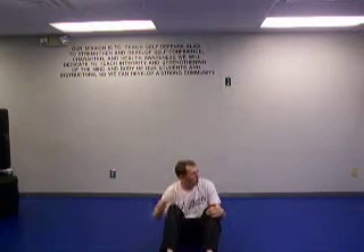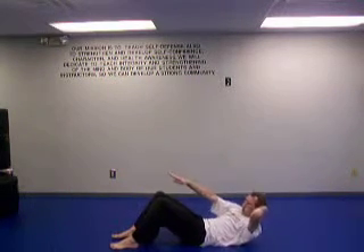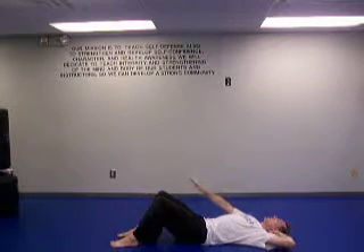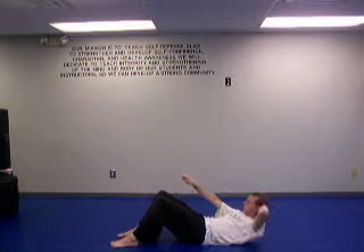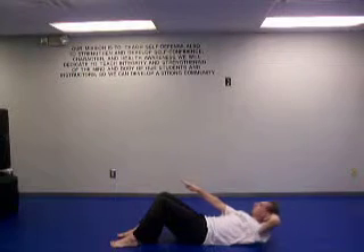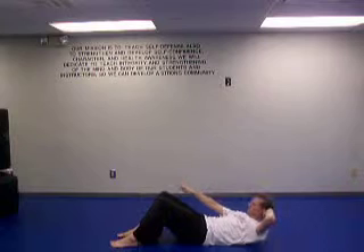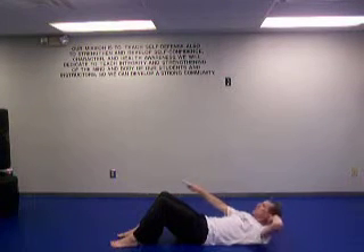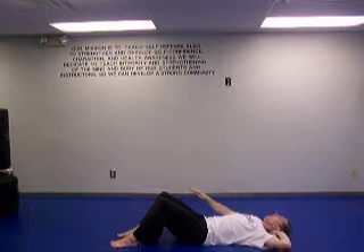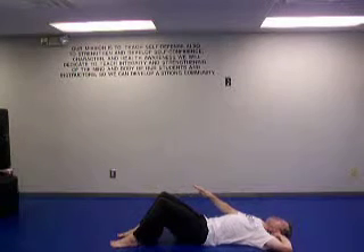Now the next thing we're going to do: reach out like this and sit up. We're going to go for ten of these. From here, one arm out and one behind the head. Breathe in, breathe out, one. Two, three, four, five, six, seven. Don't forget to breathe. Eight, nine, ten.